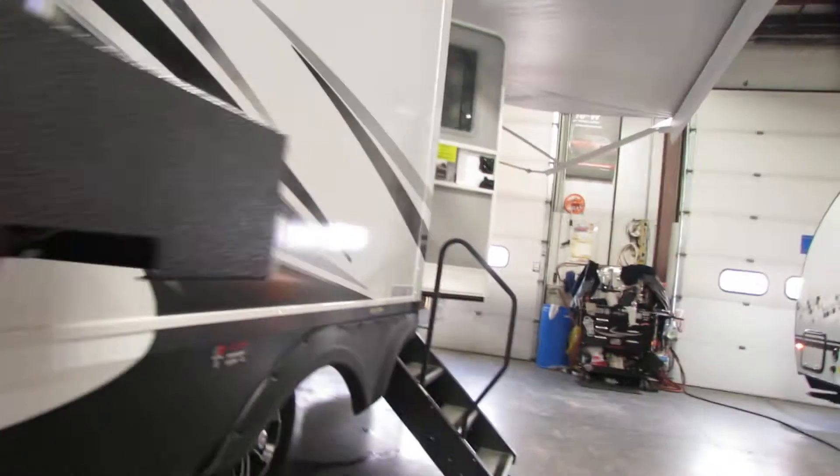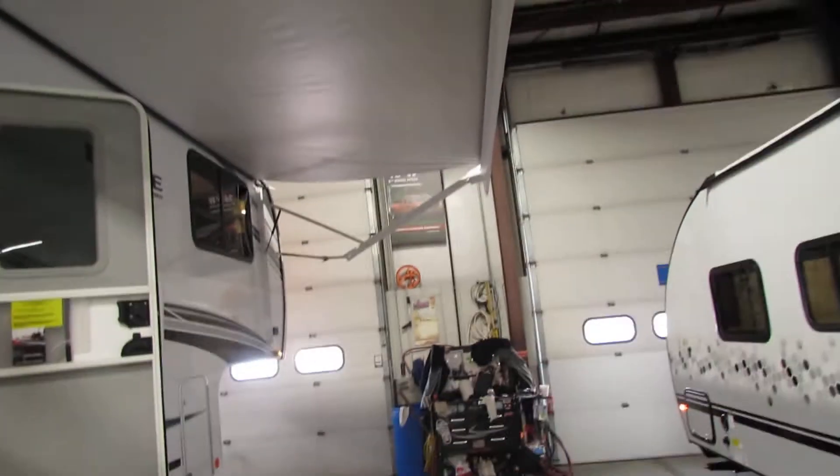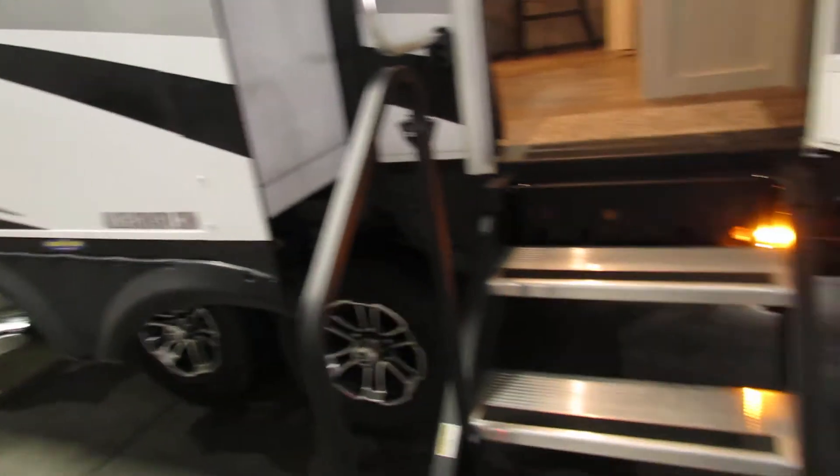Very nice stabilizer setup. The awning is electric. Try not to overextend it. On windy days put it away. There is a latch right there — you can tilt the side just in case there's mild rain, not wind.